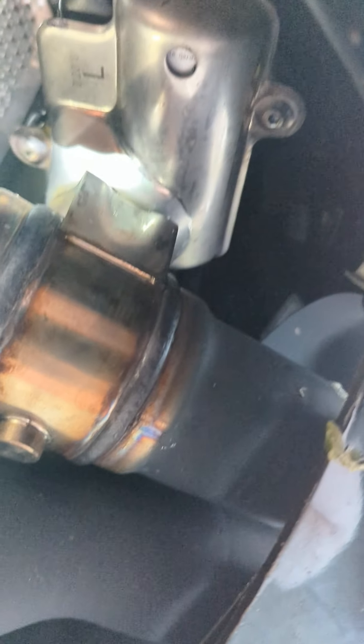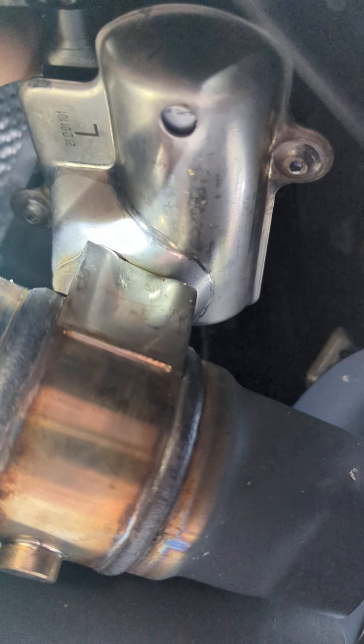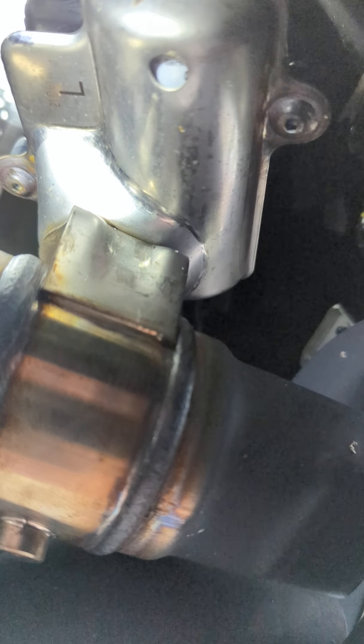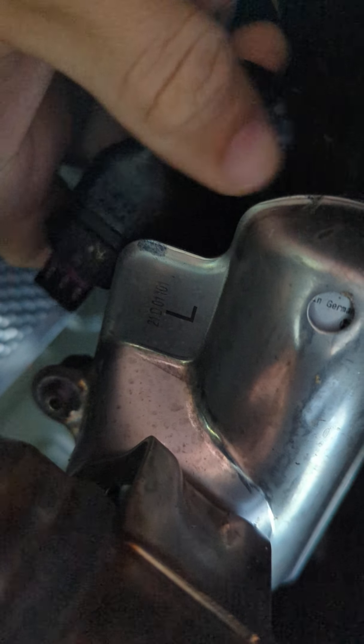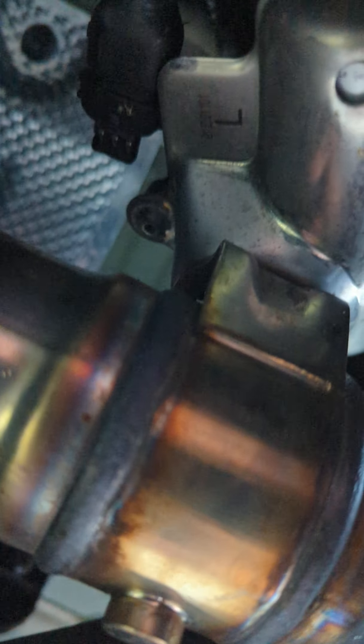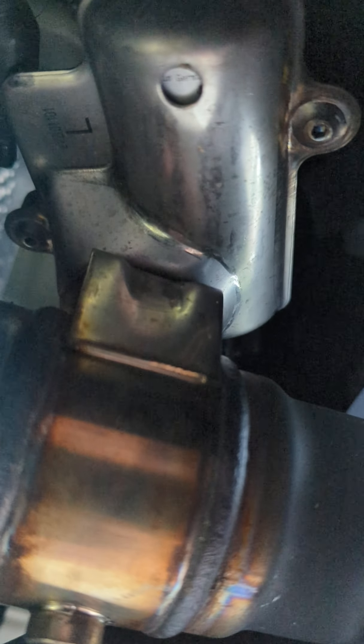We're going to reach up, and there's going to be a tab on the top here. This is the cable we're looking for — this black connector — and on the opposite side of my finger there's a tab up here. We're going to push down and pull it out. What that's doing is actually disconnecting the power to that entire motor. So now when the car goes to close it, it won't actually have power to it, so it can't.